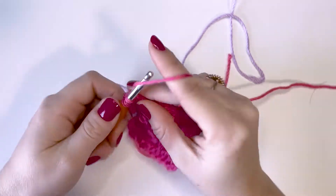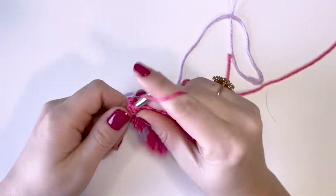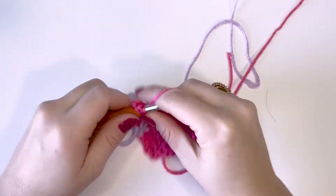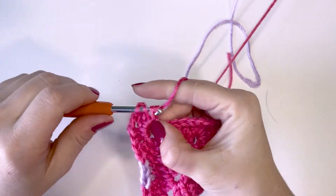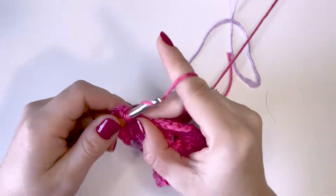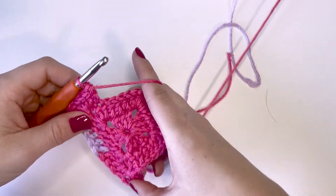Now you should be ready to start again with your first color. We're just going to crochet normally all the way to the end of this round — one double crochet stitch in each of the double crochets from the round below, and the corners are the same: two double crochets, two chains, and then two double crochets for each corner. I'm going to speed up this part a little bit. If you need to pause, feel free to do so. I want to make this video not super long, so I will meet you at the other side.